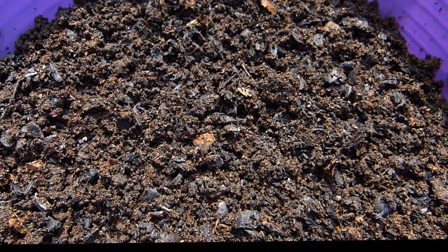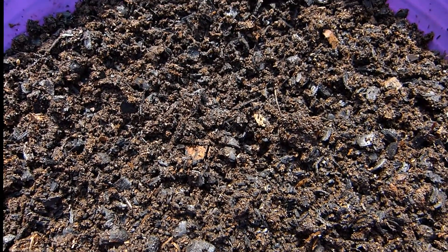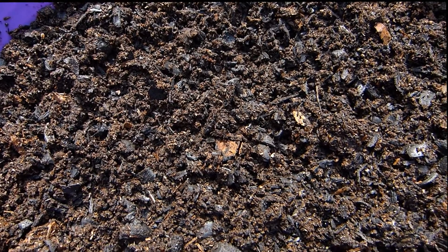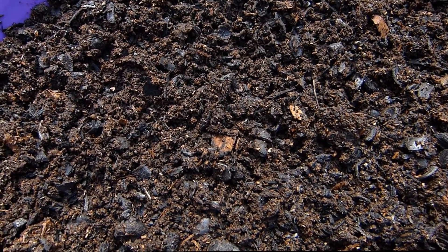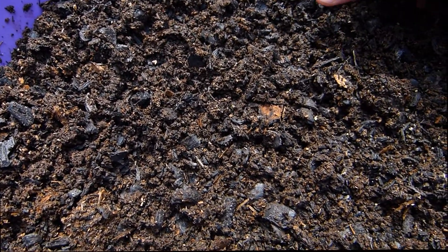This is a biochar horse manure mix — a 50-50 mix, probably the third one I've done. Started off with a 10-90 biochar to manure ratio, then went up to about 25-75, and now I'm at 50-50. I'll probably go back to an 80-20 next.